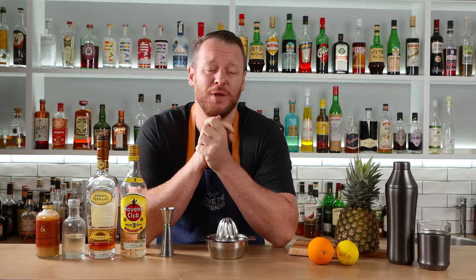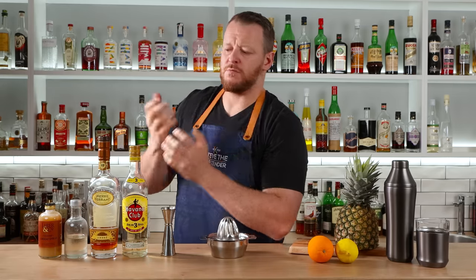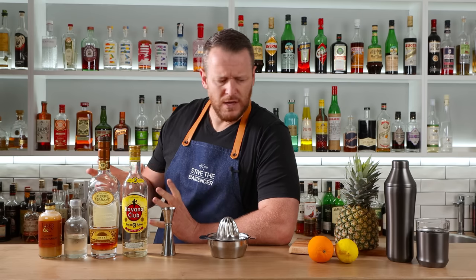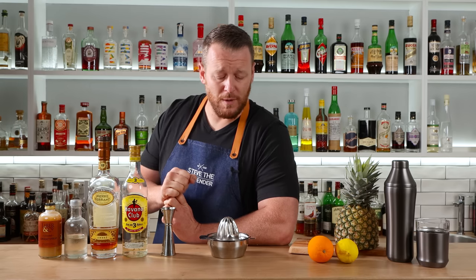It's about time I made the scorpion bowl on the channel. I'm making a single serve version, so it's very easy to make at home. I believe the scorpion bowl originated back in around the 1940s by Trader Vic. The recipe did differ from what I'm doing today — in particular, he liked to use a Puerto Rican rum, and they also incorporated some gin. Apart from that, it's all pretty similar, but this is a scaled down version so you can serve it for one person.